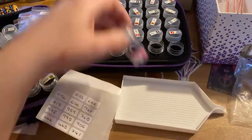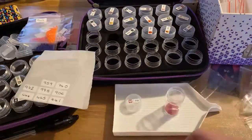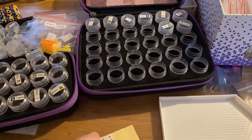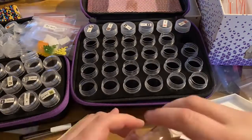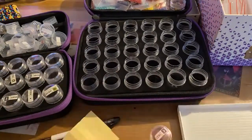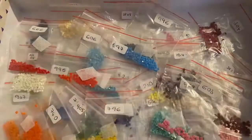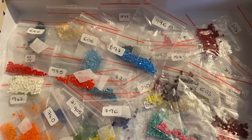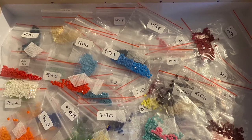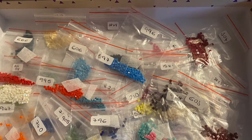Here you can see me de-kitting at the end of the process, so you can see how generous Dreamer Designs have been with the amount of drills you're provided with. I didn't run out of a single color — there was no point where I was particularly worried that I was going to run out — and as you can see there is absolutely plenty left, including the ABs, for me to put into my spares and use in another project.